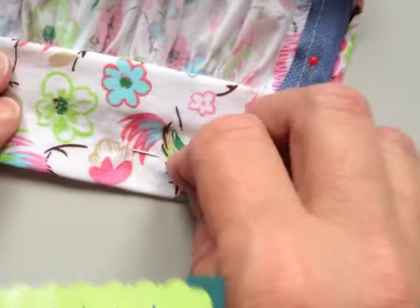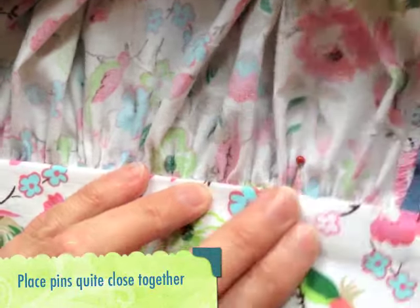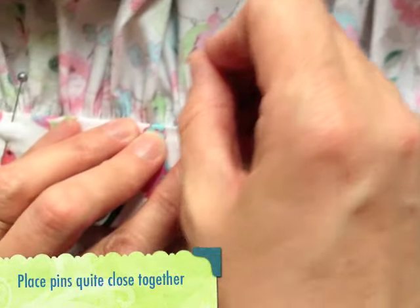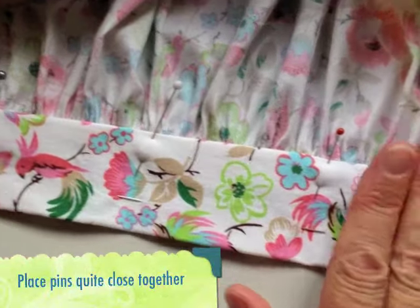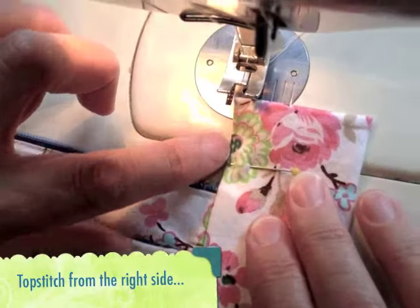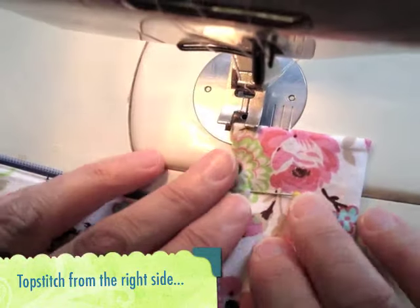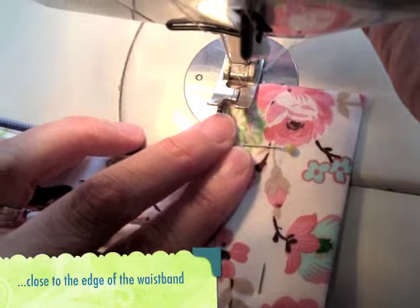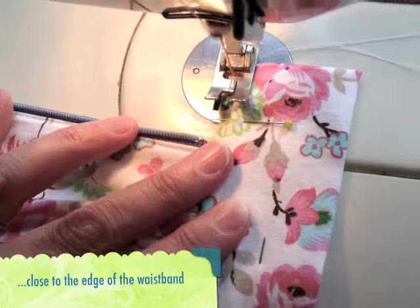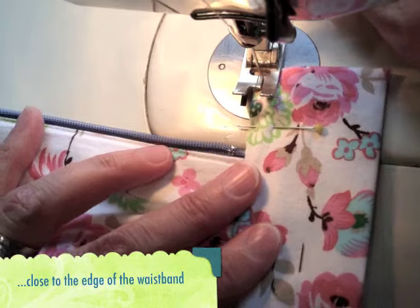The next row of stitching will show — that's why it's called topstitching. This sewing will be done on the right side of the waistband so you can see where to line up your sewing, so you need lots of pins. Begin at the end of the waistband with the skirt right side up, keeping the edge of the waistband in line with the inside of the edge of the presser foot. You must sew on the waistband a few millimeters from the skirt seam and your stitch length should be about three or a bit more.